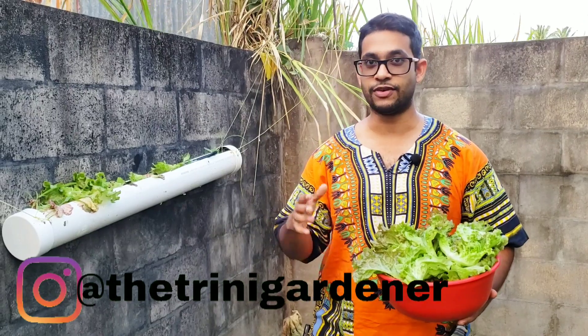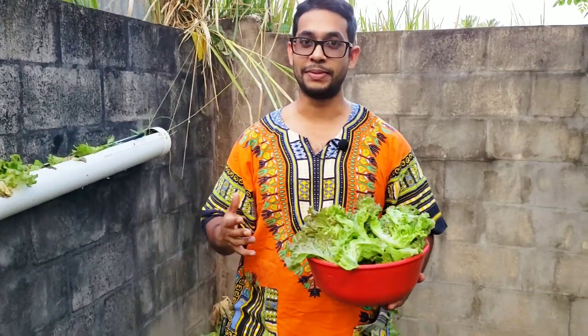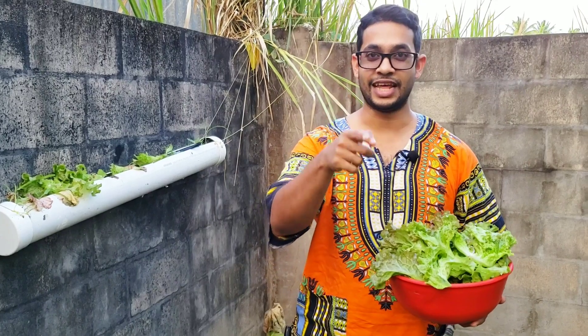I really hope that you enjoyed this video and learned something from it. Remember to follow us on Instagram, Facebook, and TikTok — tag us there if you have pictures or videos from your garden, we're always happy to see that. If you know someone who could benefit from this information, share this video with them to help them grow more food for themselves and their family. Once again, this has been the Trinity Gardener channel reminding you to get up and get growing — take care.